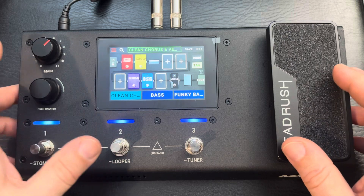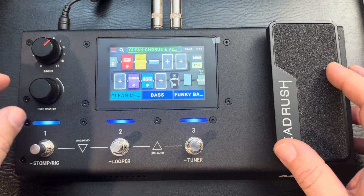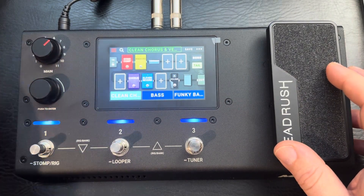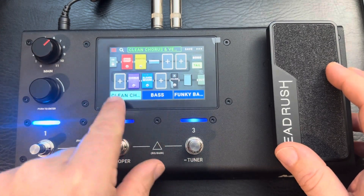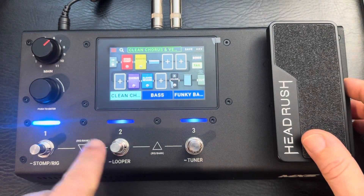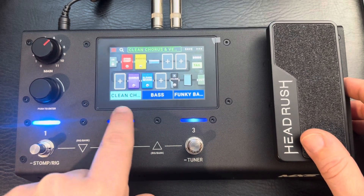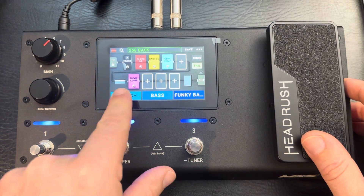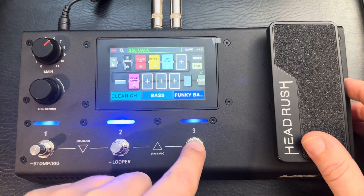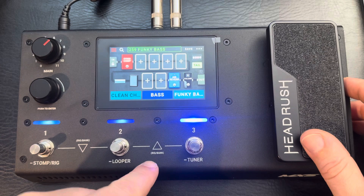The buttons have different meanings depending on context. Right here are the different patches — I'll call them rigs. You have one clean channel with reverb, this is just a basic bass, and here's a funky bass.